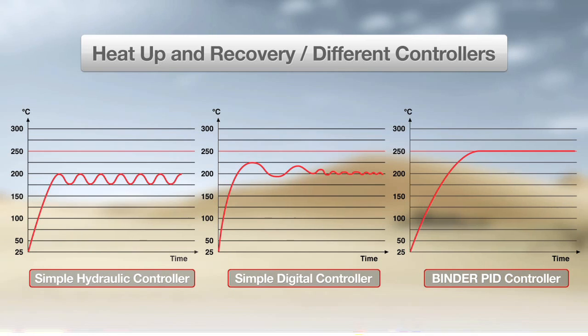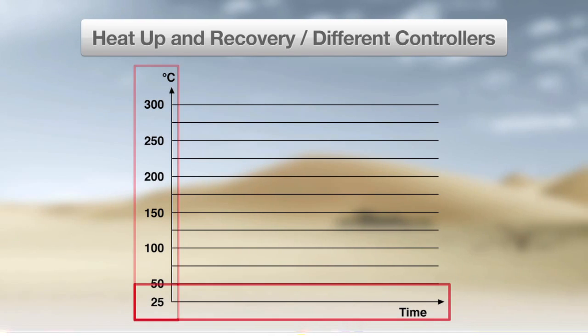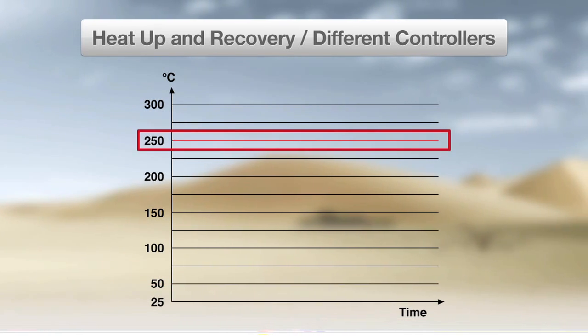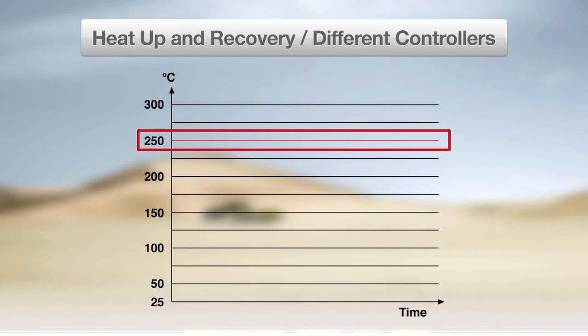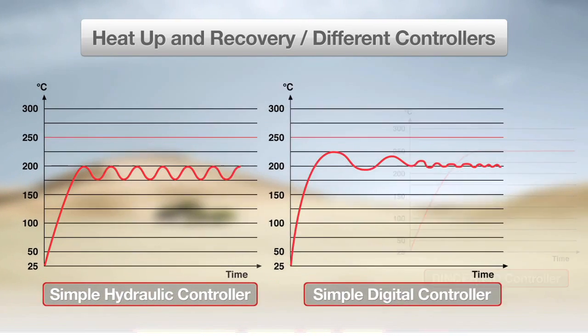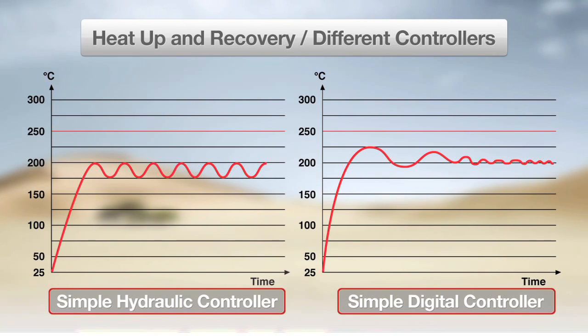Here you can see three graphs comparing heat-up and recovery of three different ovens. Temperature is shown on the Y-axis and time is shown on the X-axis. The set temperature point is 250 degrees Celsius as indicated by the straight red horizontal line. For the ovens with simple hydraulic and digital controllers, you can see that while the time to heat up is relatively fast, neither oven accurately reaches the set temperature and the uniformity after heat-up is low.